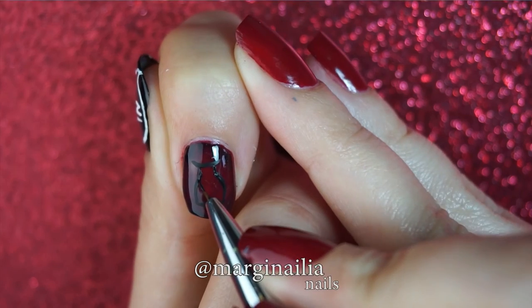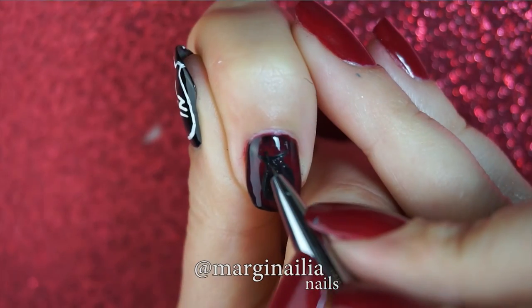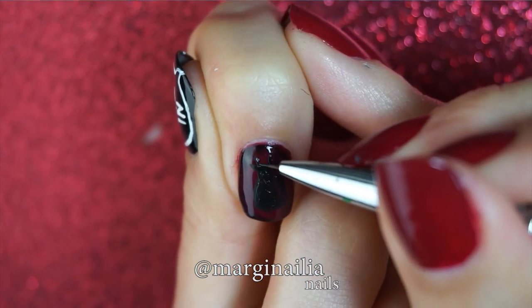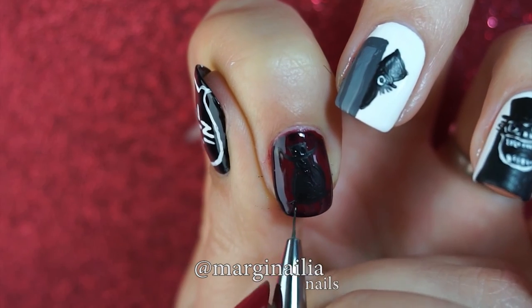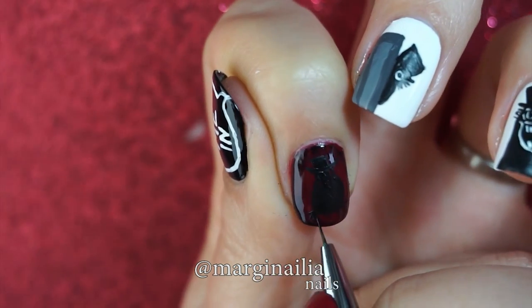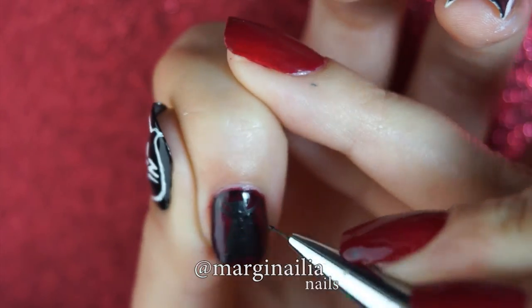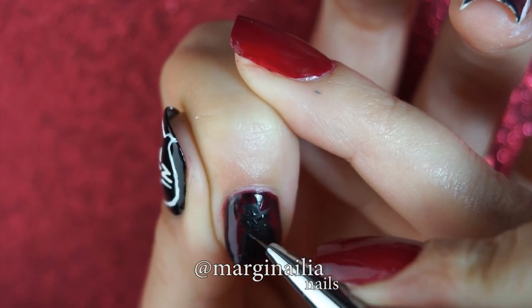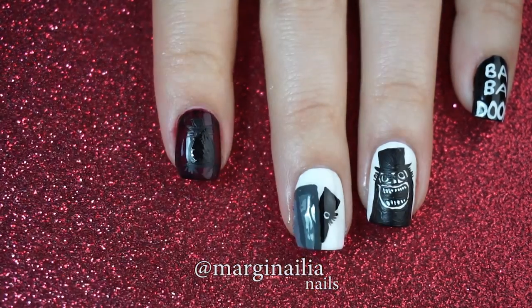And finally, the index finger will be for the charred red book. This is probably the easiest nail. You're just creating a silhouette of the Babadook, including the top hat, two hands sticking out from the bottom of his coat, and the hair along the sides. Once you're all done, cover it with top coat.